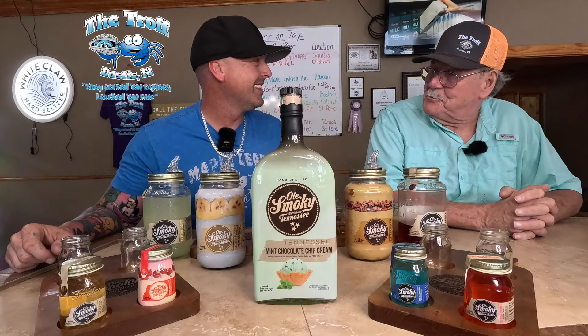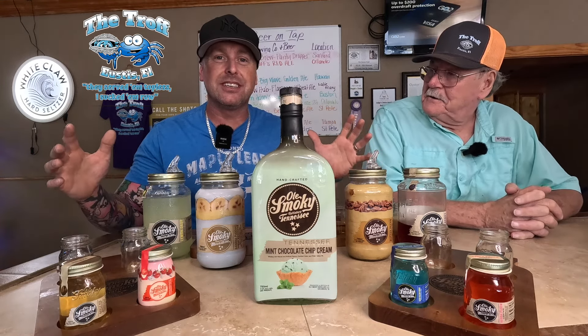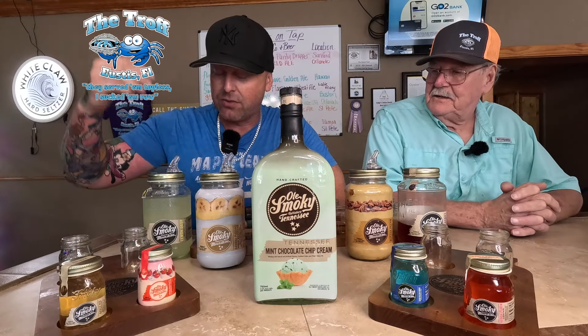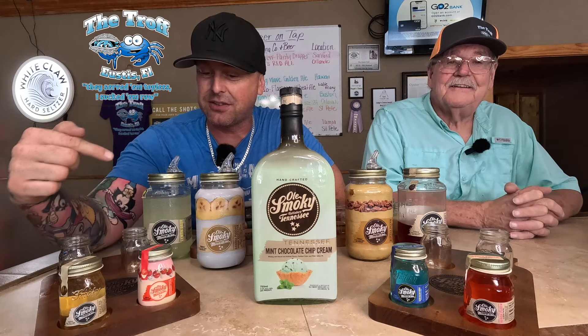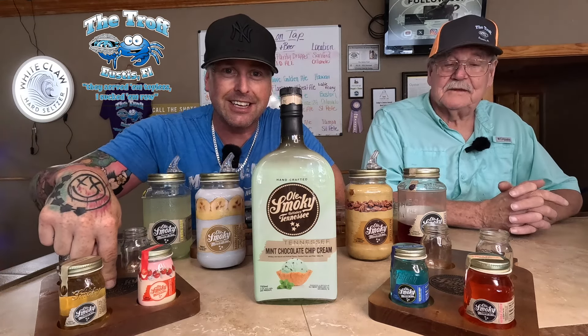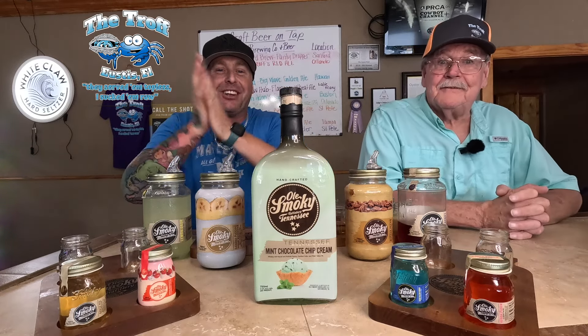So here's how it works: you can pick four of the shine tastings. They've got liqueurs, regular shines, high heats, and good flavors. You pick four of them and they come in this awesome little flight board. And guess what — we got our own boards! Let's kick it off.